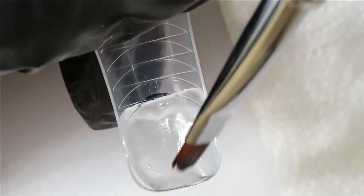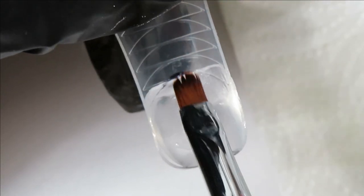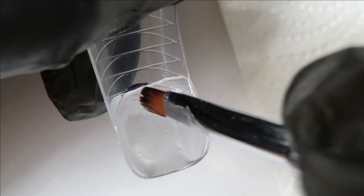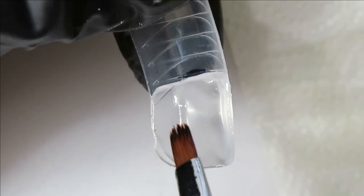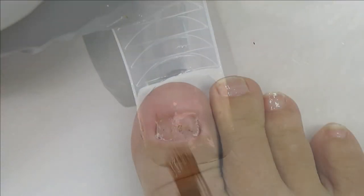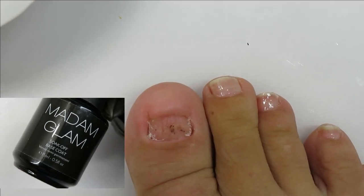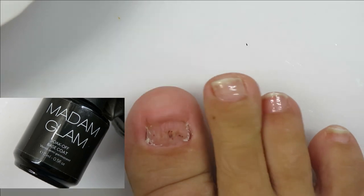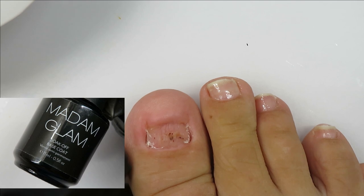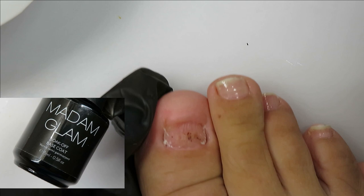When you use clear poly gel, it cures really well — you don't have to worry about curing because light can penetrate through clear poly gel with no problem. Now is the time you would apply the base gel over the nail bed area and cure it for 30 seconds. You want to have your base gel layer on and cured before you apply the dual form with the poly gel.